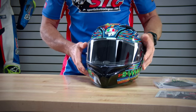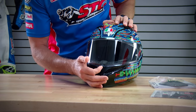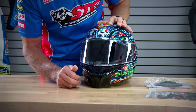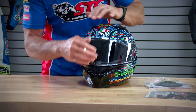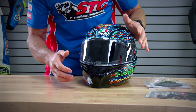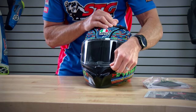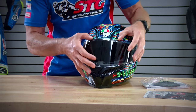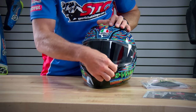One thing that AGV did do with this helmet is it has a shield crack feature. You push up on that switch for riders that like to ride around with a shield just cracked. This holds it open that perfect amount so you don't have to fiddle with the detents. Because that first detent is pretty high up — most don't want to ride with a shield cracked in that position. So you just push that button right there and you are good to go.